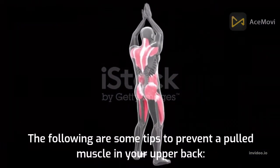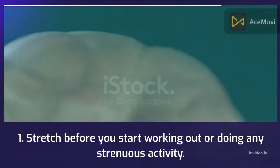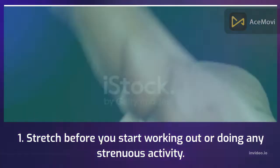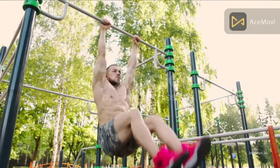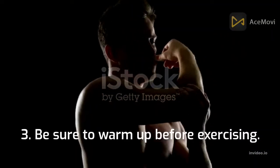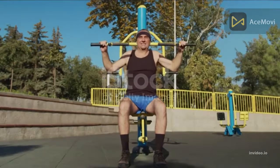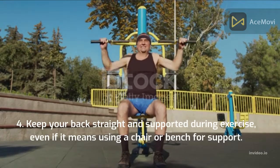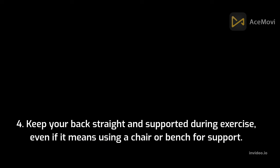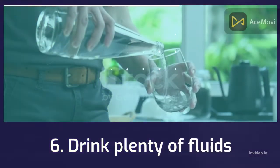The following are some tips to prevent a pulled muscle in your upper back. 1. Stretch before you start working out or doing any strenuous activity. 2. Try to avoid quick, jerky movements that can cause injury. 3. Be sure to warm up before exercising. 4. Keep your back straight and supported during exercise, even if it means using a chair or bench for support. 5. Get plenty of rest and avoid strenuous activity. 6. Drink plenty of fluids.